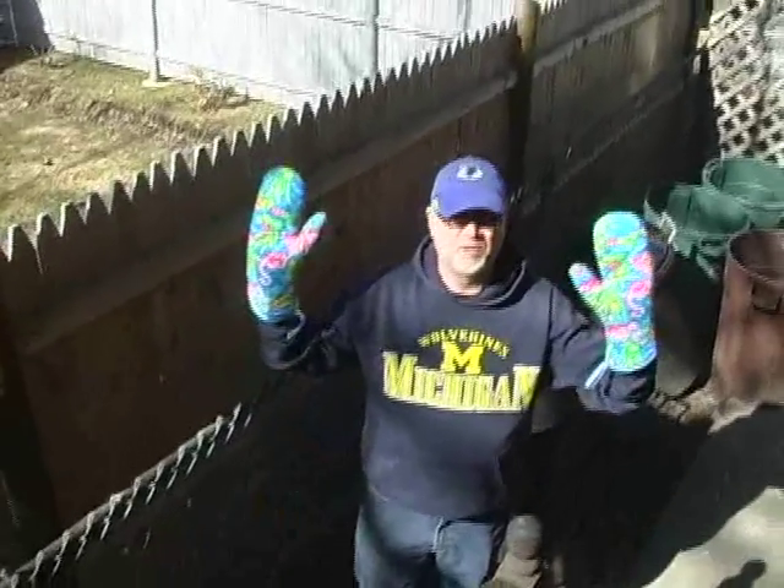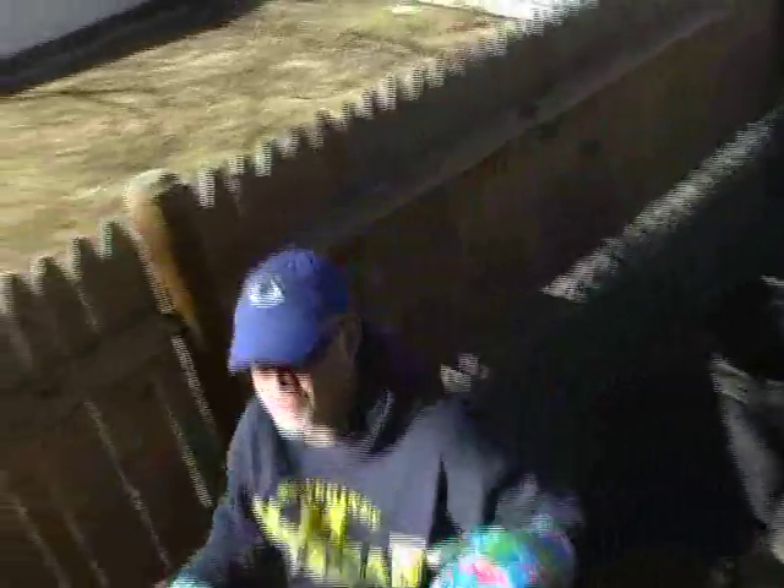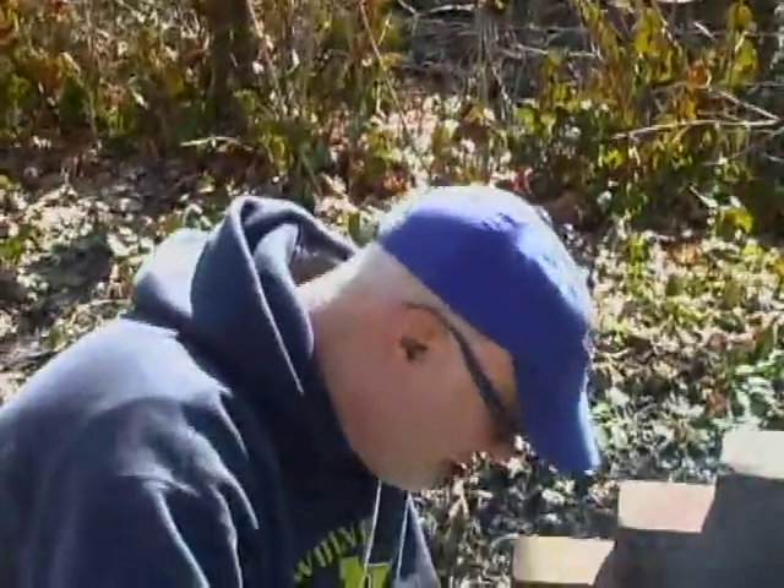These are my oven mitts that don't work, but they look good, so let's go. Let's check the chicken. Fortunately, the fire went out as I was messing with the blender, so I'm going to try to stoke it back up with a little fresh wood.